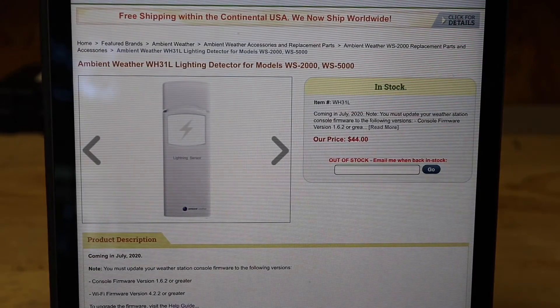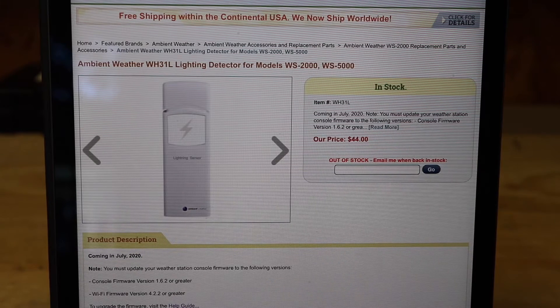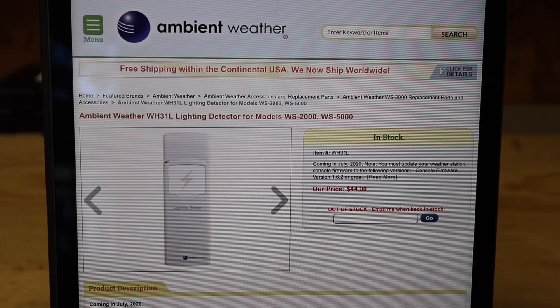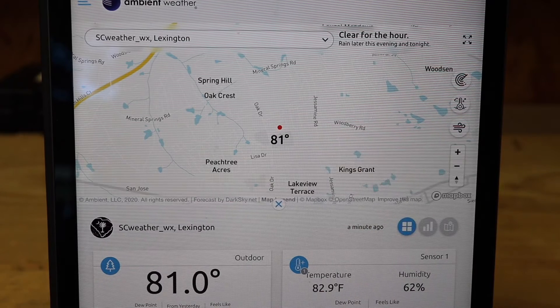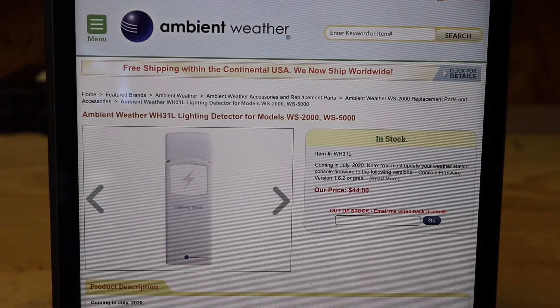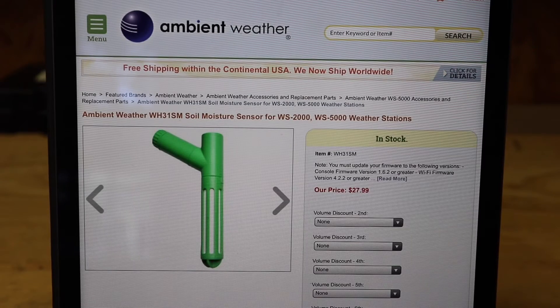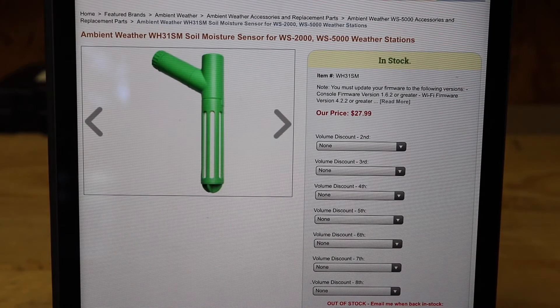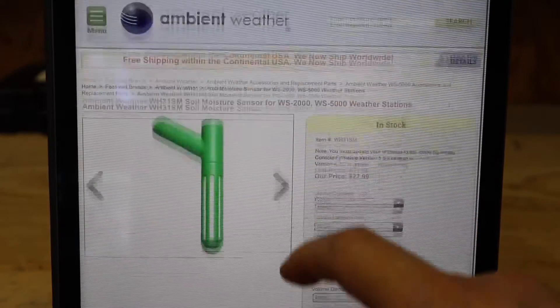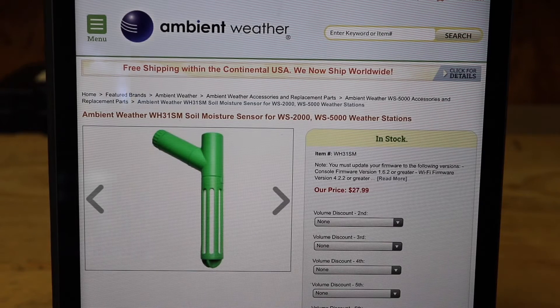For the WS-2000 and WS-5000 only, you can add accessories to the weather station. There's a lightning detector — $44 on their site and probably on Amazon too. It's super interesting to me and I'm definitely going to get one and review it. It'll likely display on the app dashboard and probably on the actual Ambient Weather display in your house, showing where lightning is being detected.